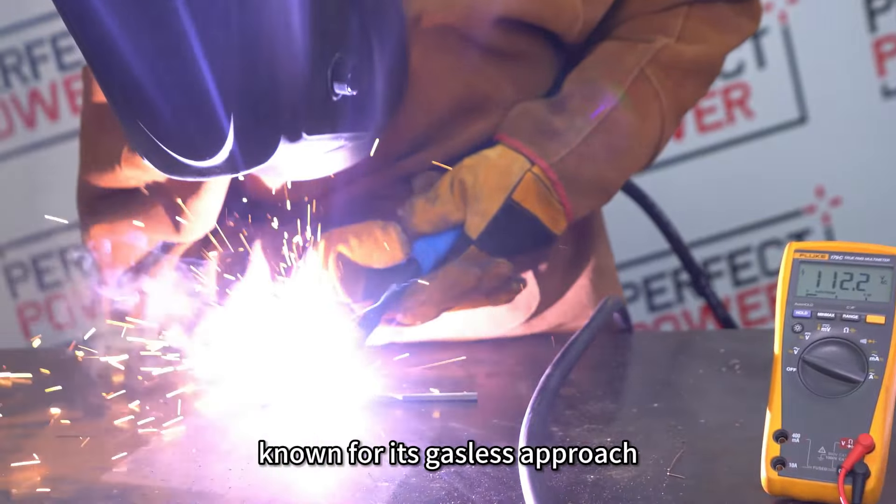We also tested its lift-TIG welding mode for stainless steel at 2 millimeters thickness. Lift-TIG welding, renowned for its precision and control, showcases the MiG-200C's capability to handle intricate stainless steel projects with finesse.